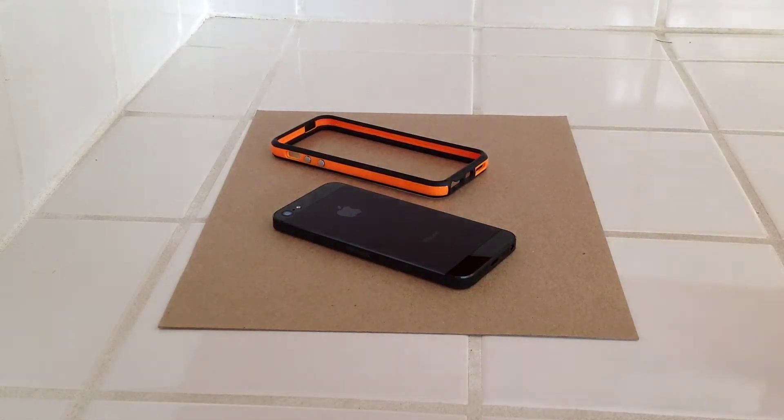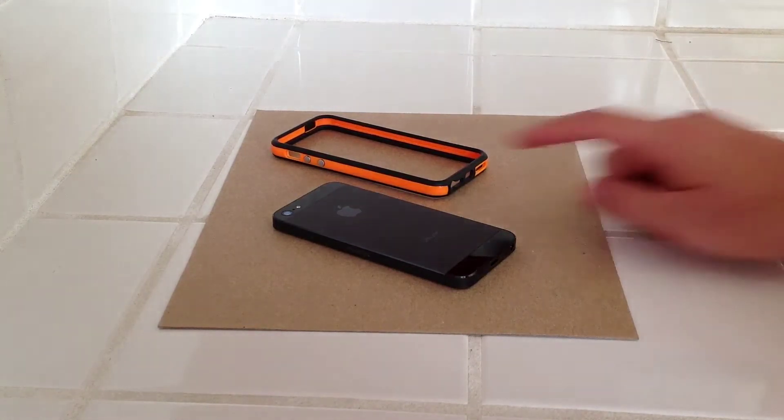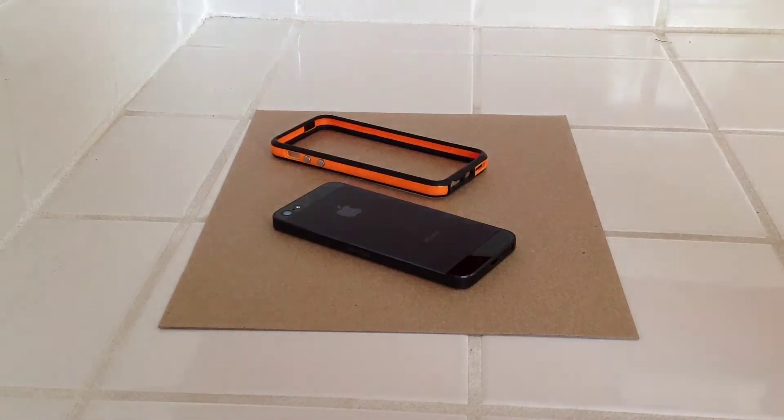This isn't going to be a long video because there isn't really all too much to this. This cost me about two or three dollars on Amazon when I bought it. I went crazy over this because I always liked the bumper on the iPhone 4 and 4S. This is what I use daily, other than my other spec cases.